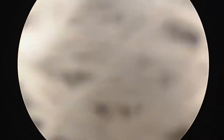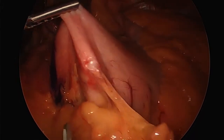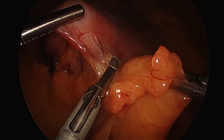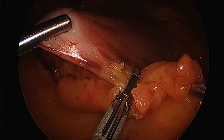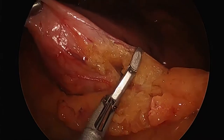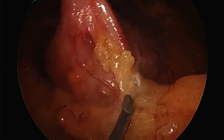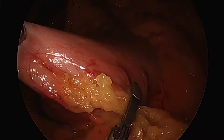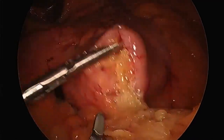We're going to clean the camera again — a 5-millimeter camera. These 5-millimeter HD cameras have changed everything as far as just being able to operate. This is a special instrument that seals the vessel and cuts at the same time, not just the vessel but the tissue around it. I'm on the greater curvature of the stomach, and I'm first going to get into what we call the lesser sac.